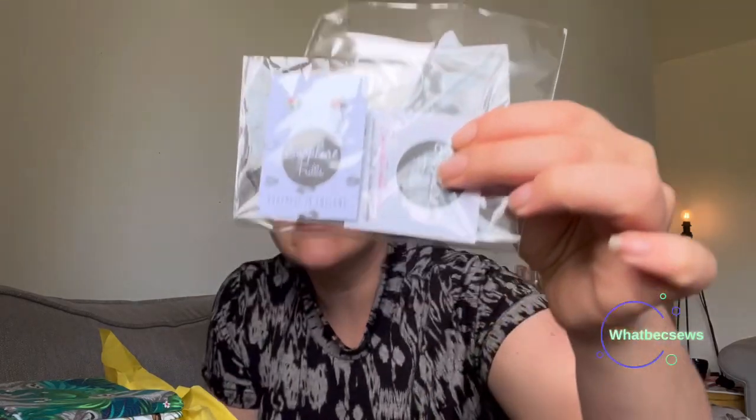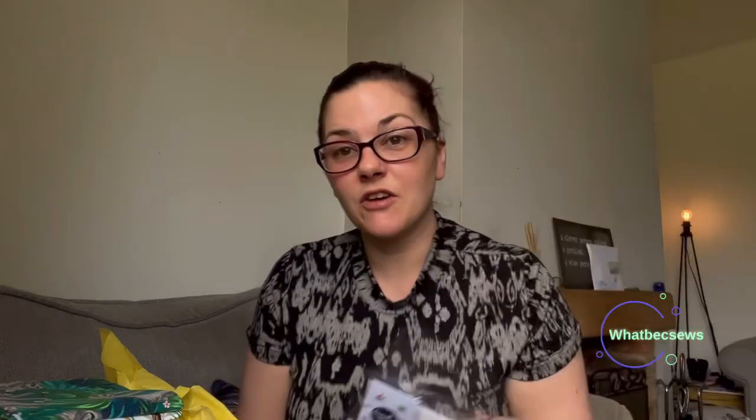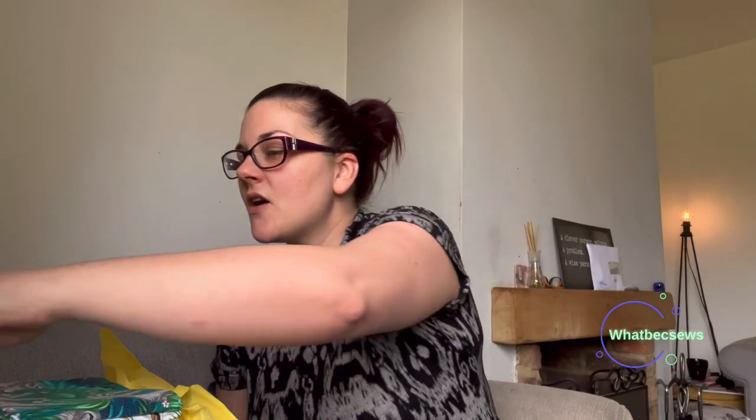So what did I get as my free gift this month? I think these are gorgeous - I'm really really pleased with this free gift, and that is these lovely watermelon earrings. Hopefully you can see them okay - they're from Sapphire Frills, and there's actually a spread in the magazine on Sapphire Frills. They are just lovely, so I'm really really happy with that gift. I've had a quick look at the Sapphire Frills website and there are some lovely earrings on there.